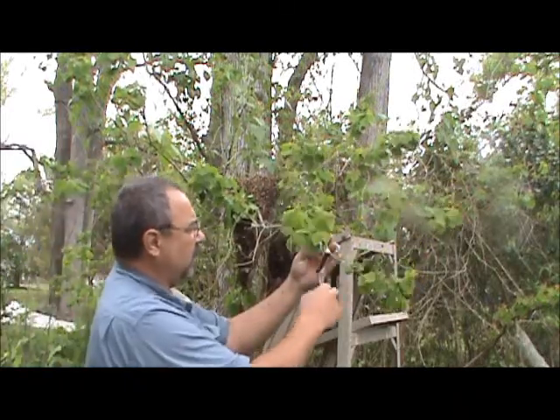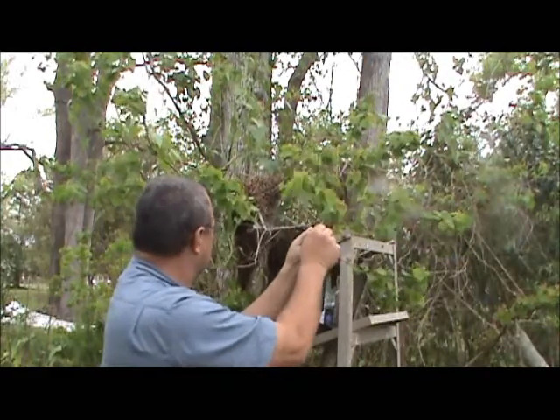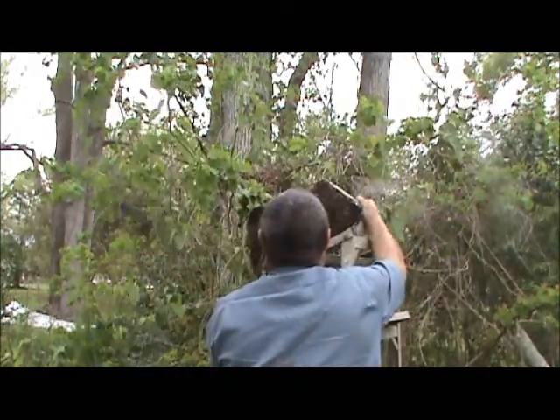This is my second swarm call. The first one I had left before I got there. This one here showed up yesterday.